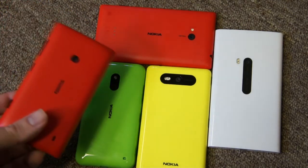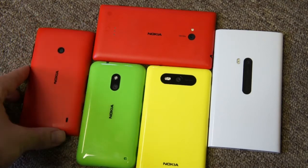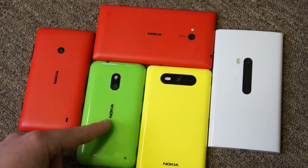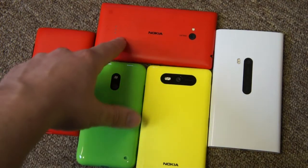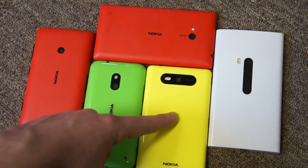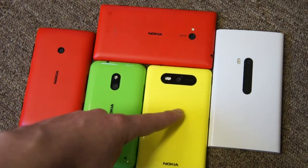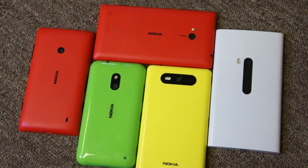Starting with the low-end device, the 520, you can see a 5 megapixel camera with no LED flash — so entry level. Going up to the 620, same camera module, 5 megapixels but adds an LED flash. The 720 has a different camera module, 6.7 megapixels with LED flash. Then 8 megapixels with dual LED flash, and again 8.7 megapixels with LED flash. But those are just the basic specifications — we'll get a lot more from looking at more detail.